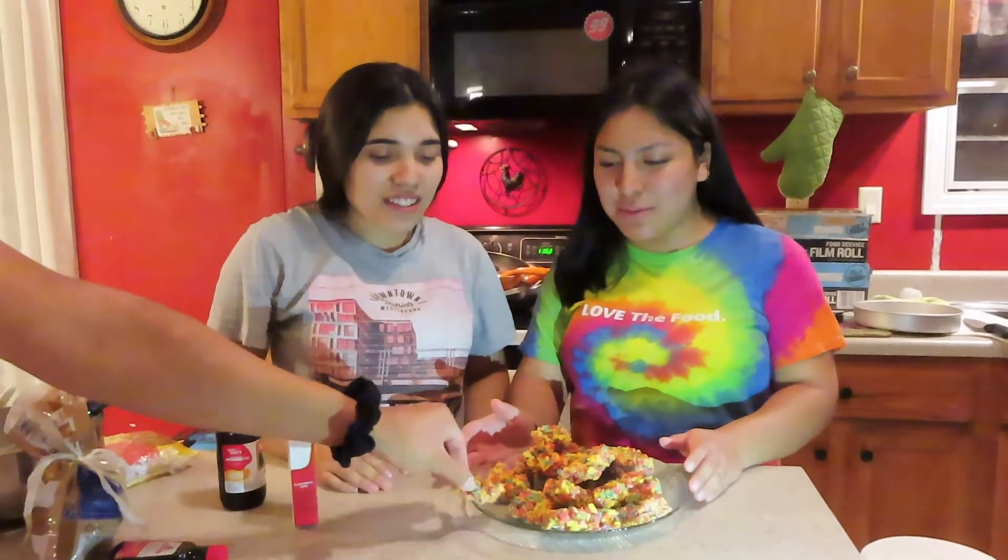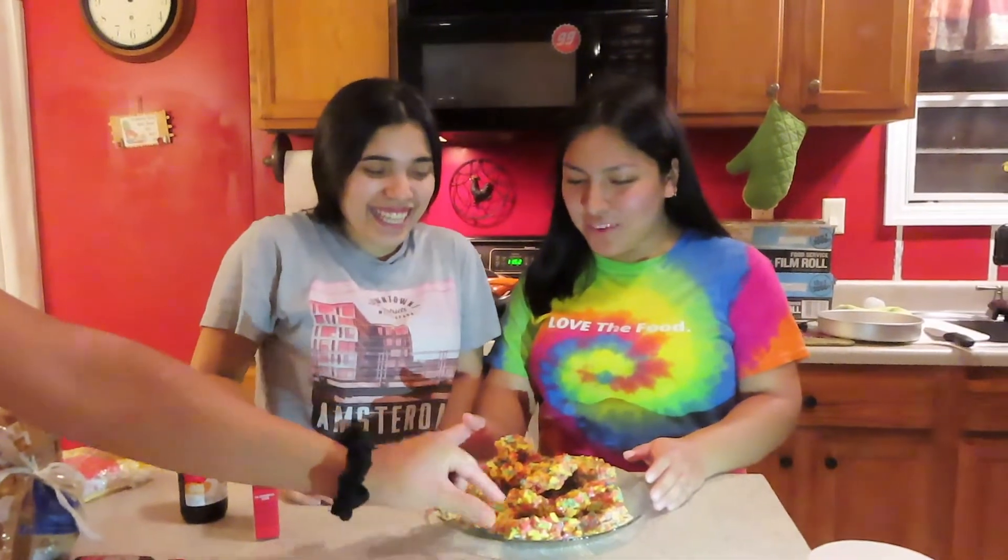This is where we're gonna end the video. If you want to try these, go for it — it's a really easy recipe. Thank you for watching this week's video. Make sure to like, subscribe, and comment, and don't forget to watch last week's video. Bye, we'll see you next week!